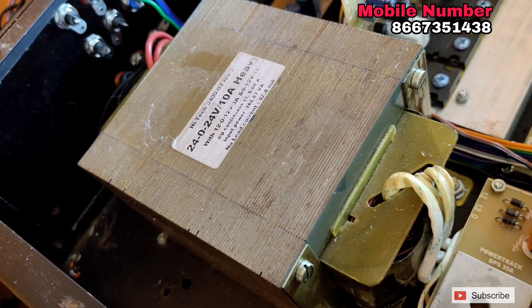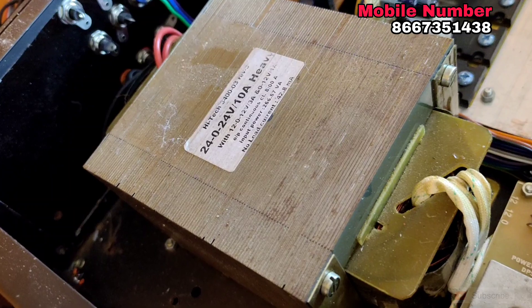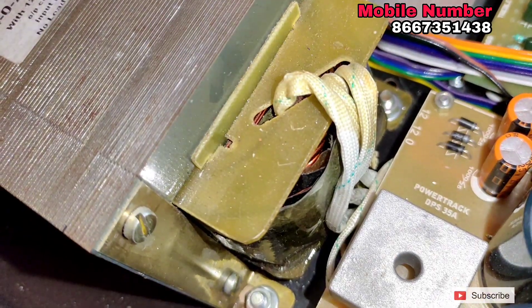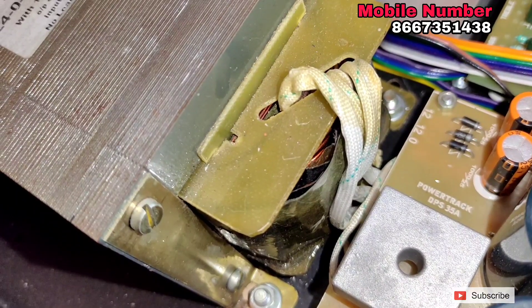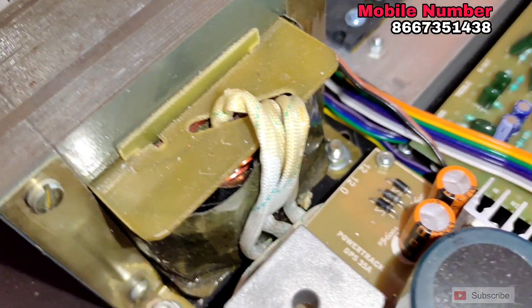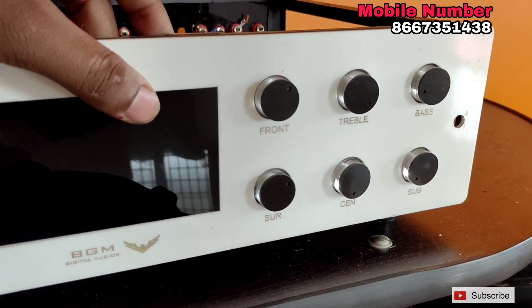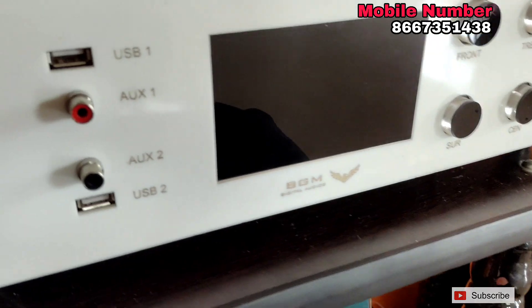If you look at the device, I will tell you the price. Next, you will see the comment. Android display — if you look at the mobile device, you will see the comment. I am telling you what I am saying. I will change the display.